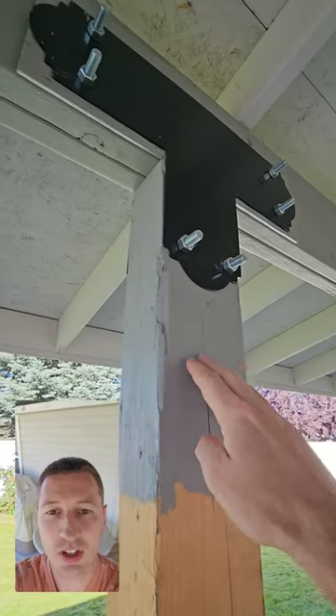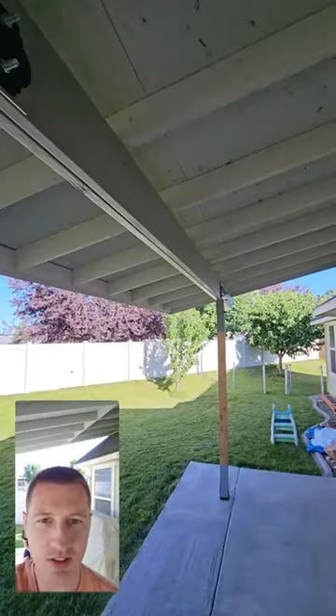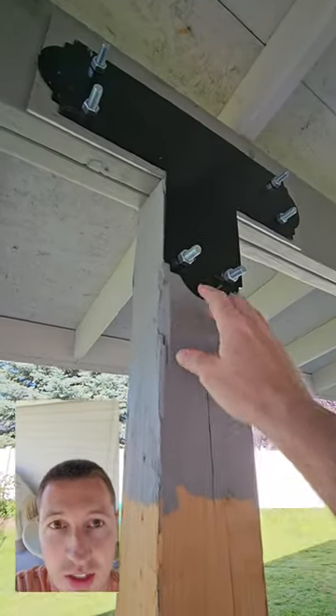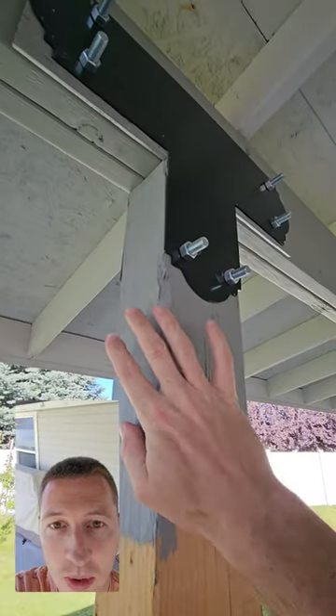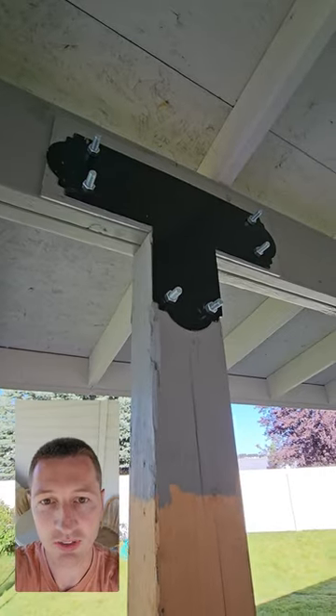I've had a few people ask me why I only stained part of this patio cover pole. There's another one over there. Well, the reason is I wanted to get the stain underneath the bracket, so I wanted the whole pole stained, but I still needed to install the bracket and the poles and everything.